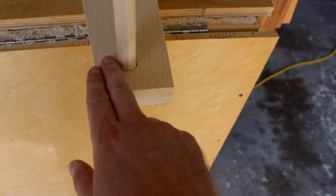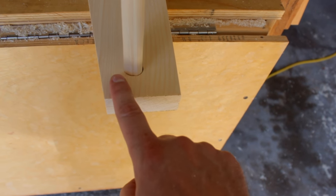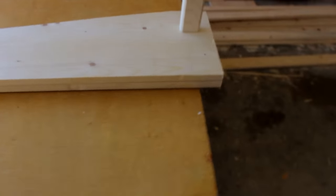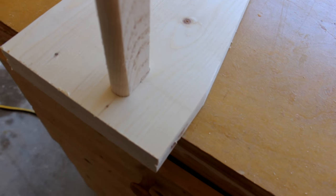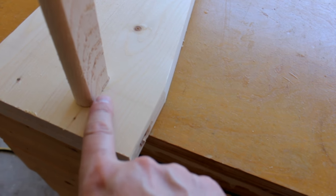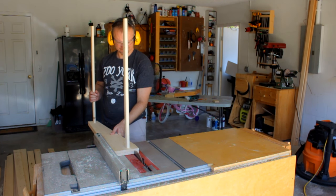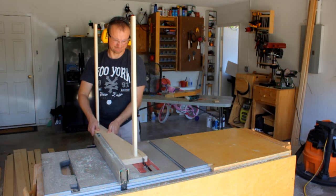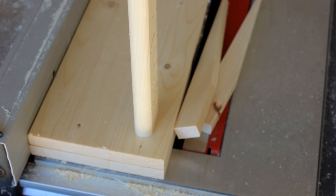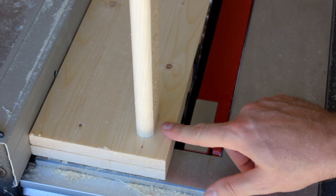Upon closer inspection I noticed I had maybe an inch or so from the bar to the edge on one side, but more than an inch on the other side. That's an easy fix — I'll just rip that down while I'm here at the table saw. That's better.